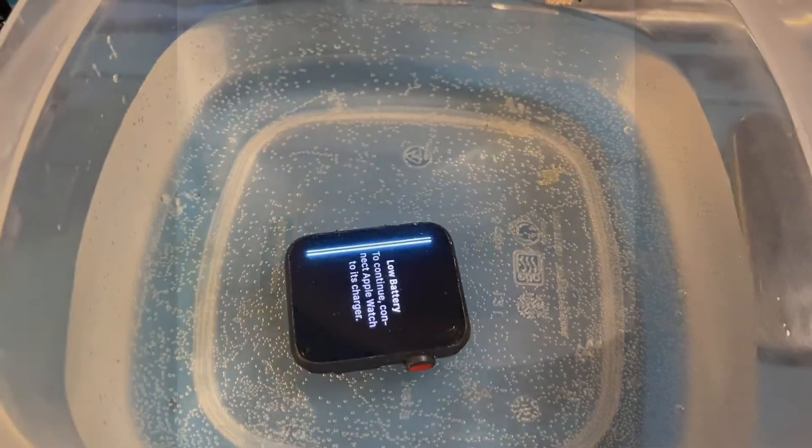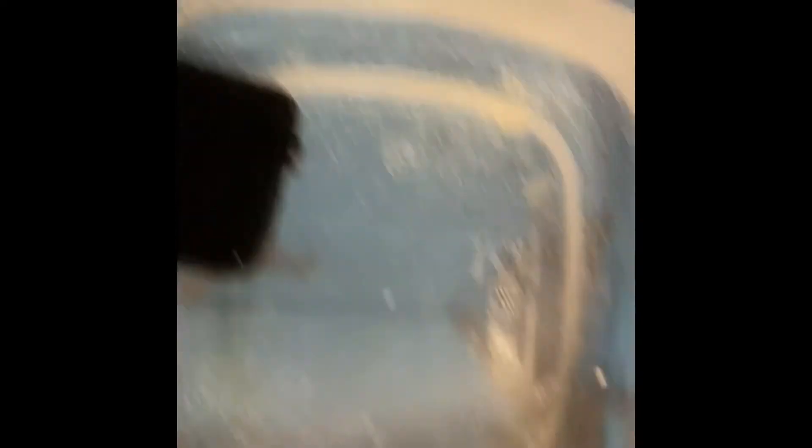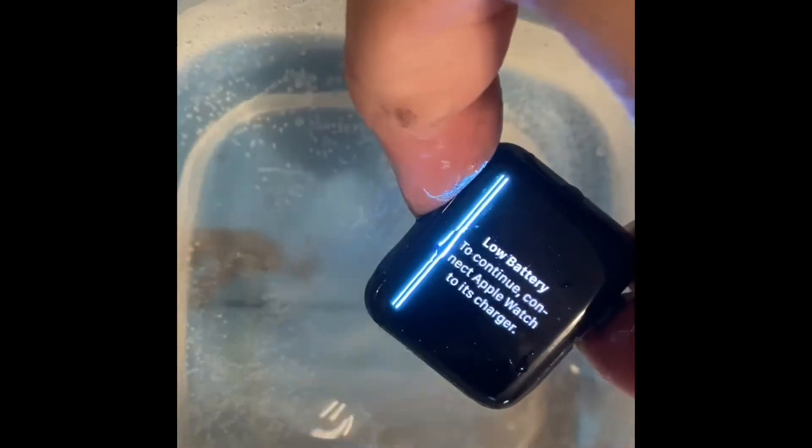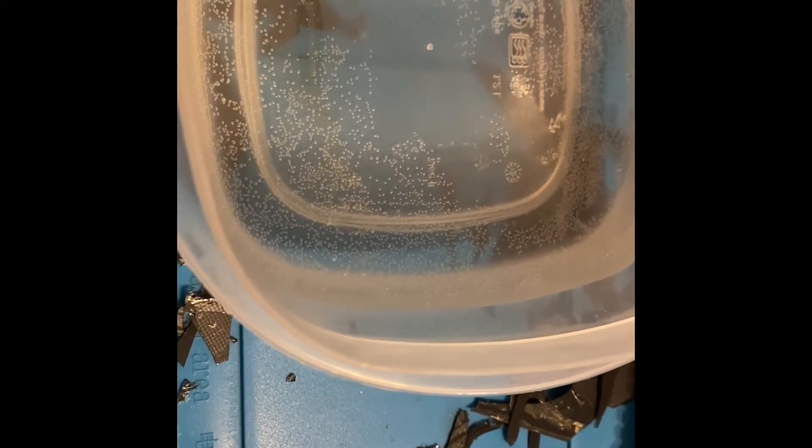Alright guys, we'll see you then. Okay YouTube, guess what time it is? Yep, it's 4 — real time to pull it out and see how it did. Let's get our hands in here, let's tap it. Hey, it looks like it's exactly the same.